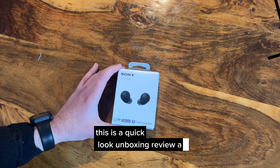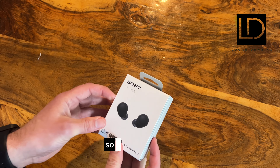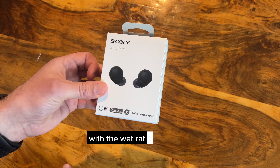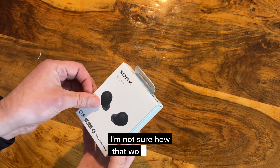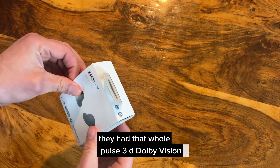This is a quick look unboxing review at the new Sony WF-C700N noise cancelling earbuds. It has the features you'd expect, including IP rating and 360 Reality Audio. Sony with the PS5 has that whole Pulse 3D immersive audio kind of thing going on.